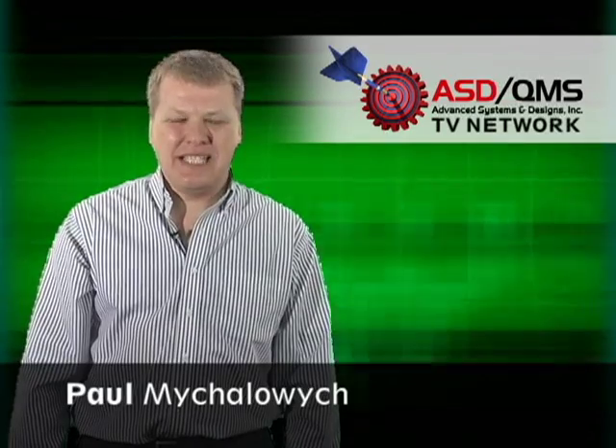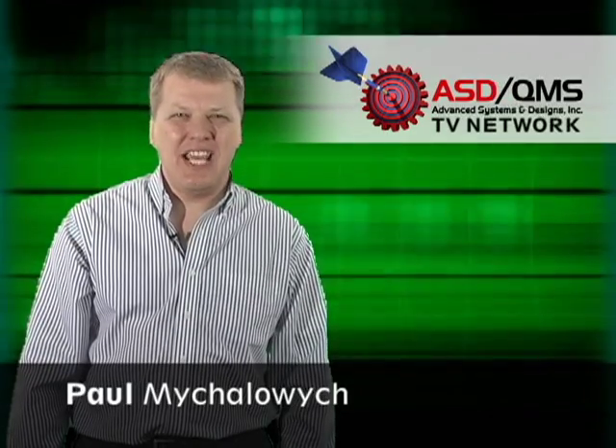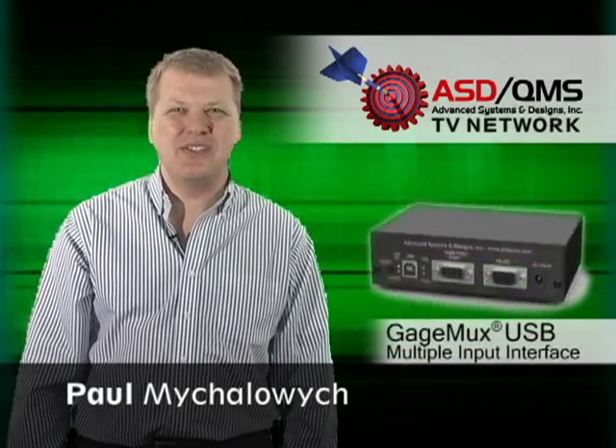Welcome to the ASD QMS TV Network. I'm Paul Mihalowicz and today we're going to talk about the new GageMux USB.